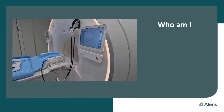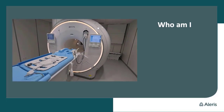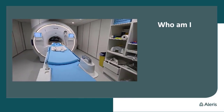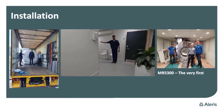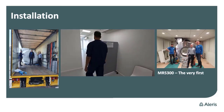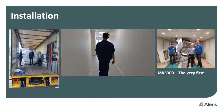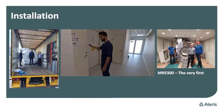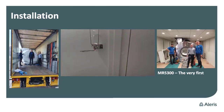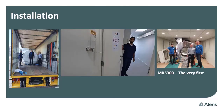This is a short video of the scanner, the scanner room, and the controlling room as well. We got it installed in two to three weeks by a team from the Netherlands, and they did a good job. Afterwards, we had five days of application training, and then we were up and running.